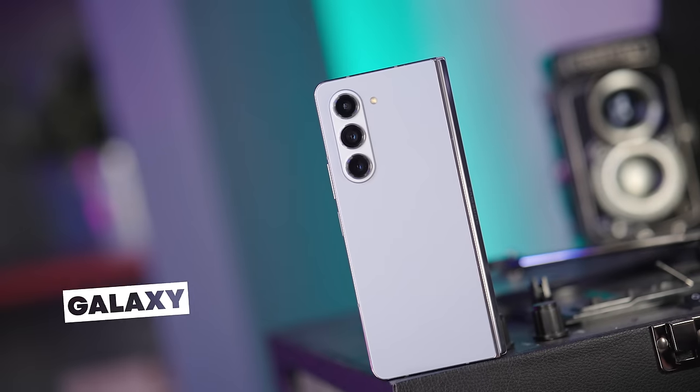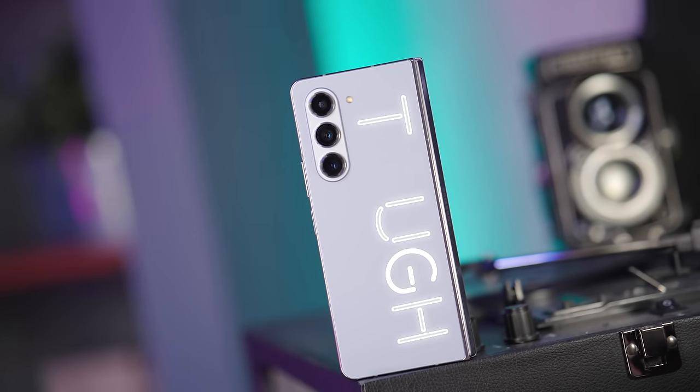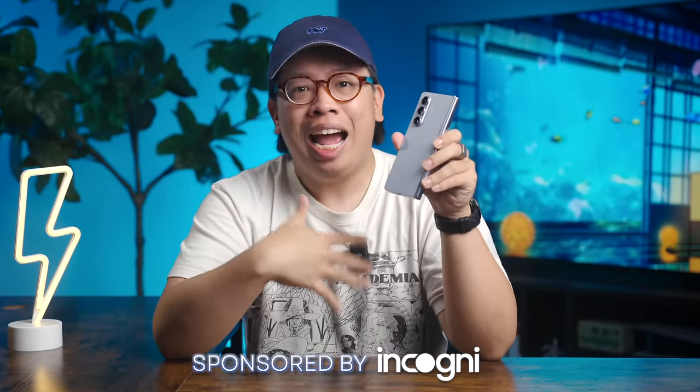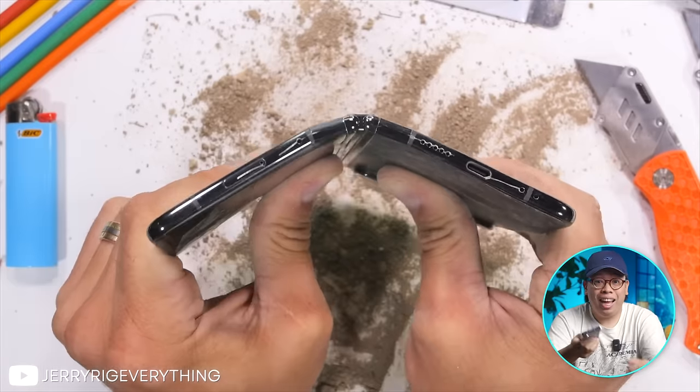I'm not going to beat around the bush. The Galaxy Z Fold 5 is a tough device to talk about, let alone recommend to people. Most already know how they feel about this thing without having touched or even seen one. They hate the crease, they say foldables are too expensive, and they break super easily. I've heard it all before.